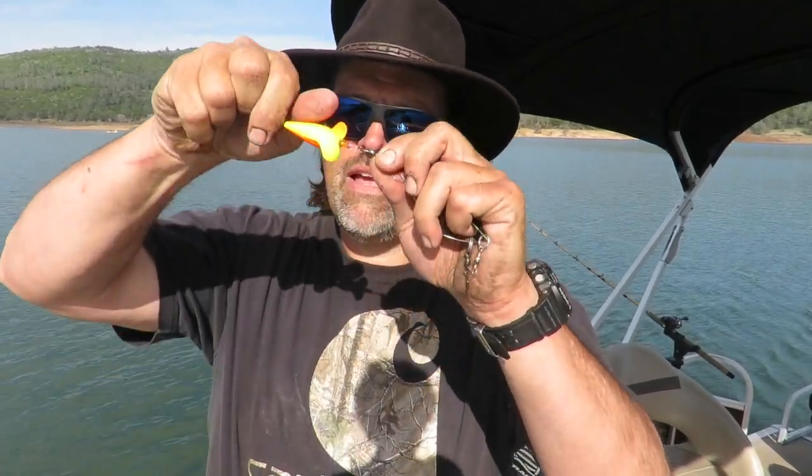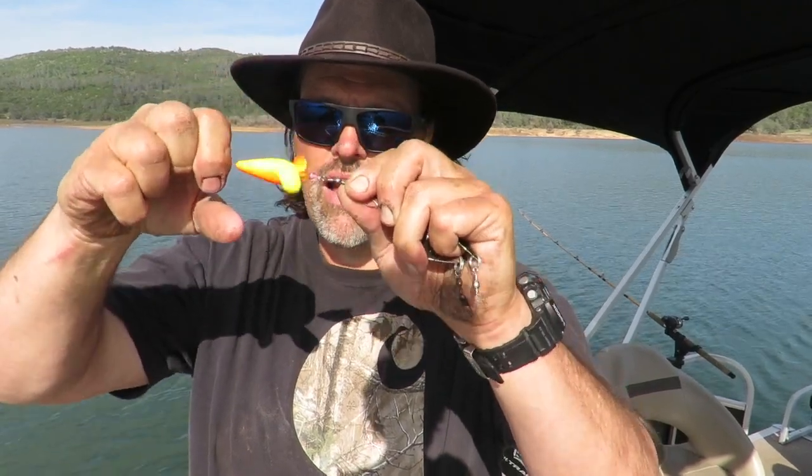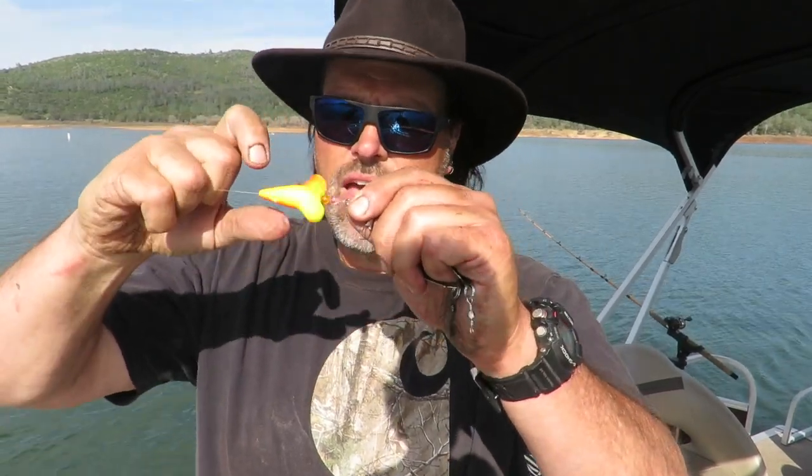The turbo flasher is much subtler than the fisheye flasher — it puts out a high-pitched whirling vibration, spins super fast, and puts out a ton of noise. Chrome models put out a ton of flash. If you're in stained water like up here at Collins Lake, the bright colored turbos work great. I love trolling a worm 36 to 40 inches behind the turbo — it's just used to pull fish into the vicinity. They see the bait, they taste the bait, I catch the fish.